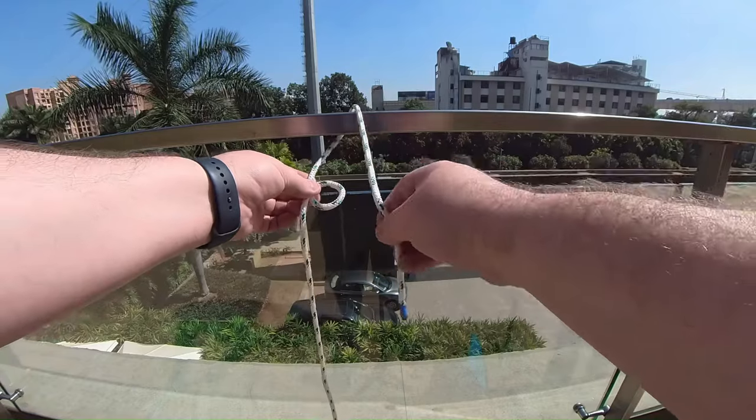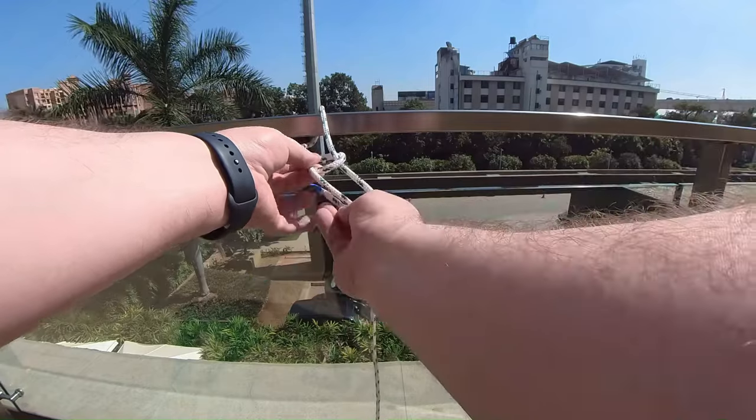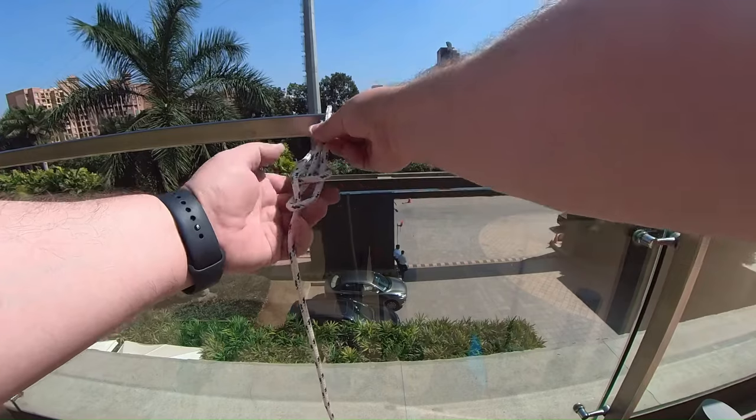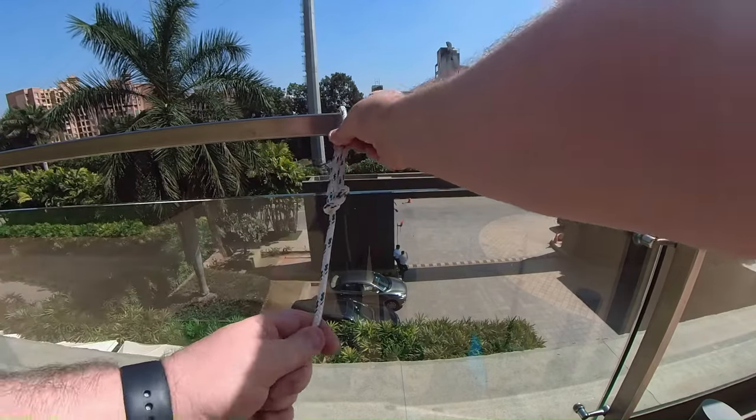People say things like 'down the rabbit hole, around the tree, and back up the rabbit hole.' But the important thing is that these two ropes stay together and basically go like this. That is a bowline.